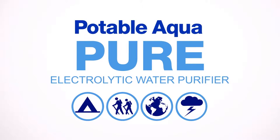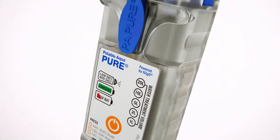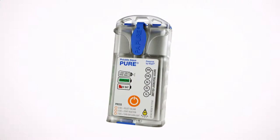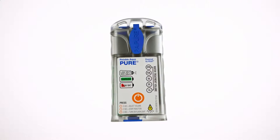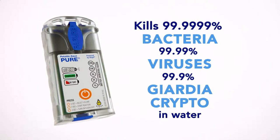Potable Aqua is the number one choice for water purification. Introducing the Potable Aqua Pure Electrolytic Water Purification Device. This small, lightweight, compact device ensures safe drinking water is always available.